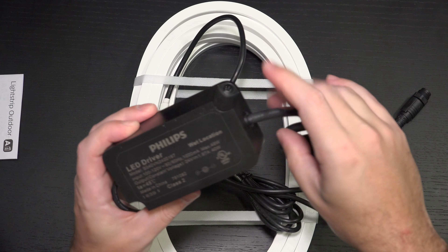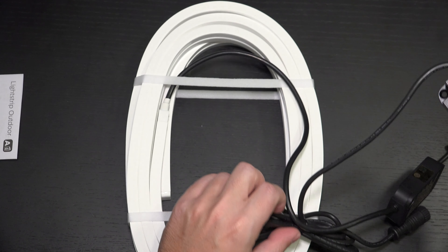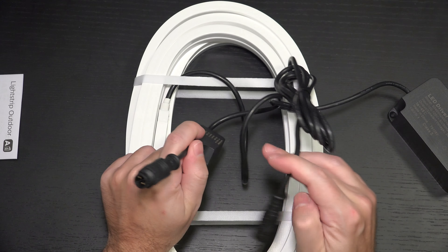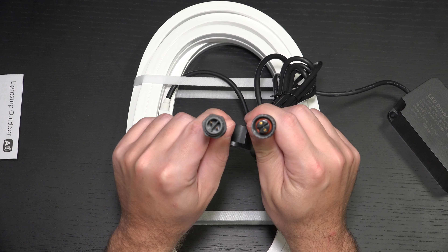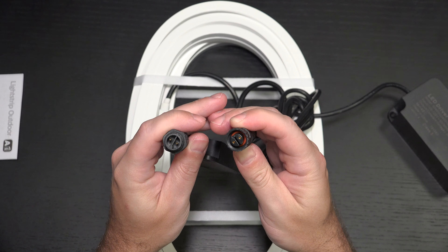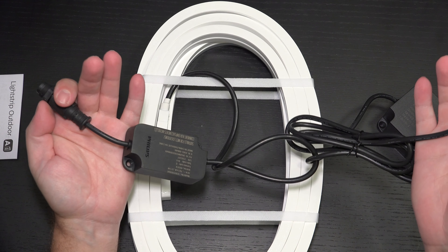This can be mounted — you can see the screw mount points. They do have recommended specs: basically just keep it off the ground and in a dry area. And then we have the actual connection points, which are the exact same connection types used in the Lily spots I just set up. Really simple — you just plug them right in, tighten it up, make sure you've got a good seal, and you're good to go.